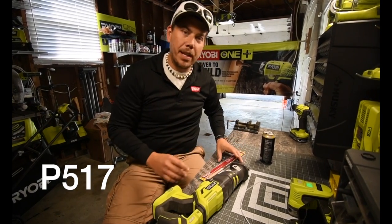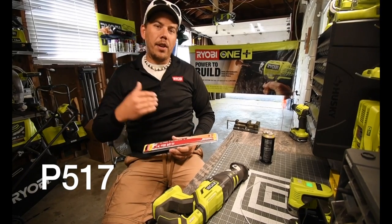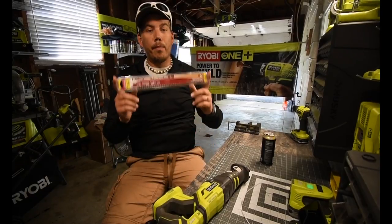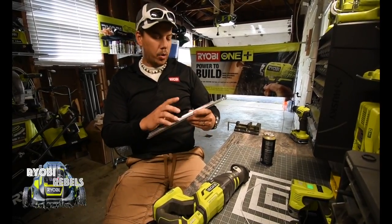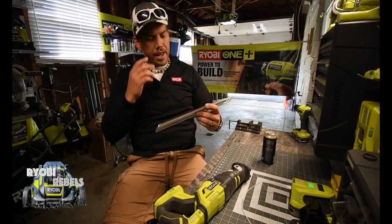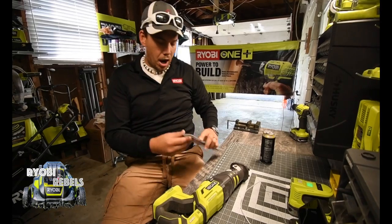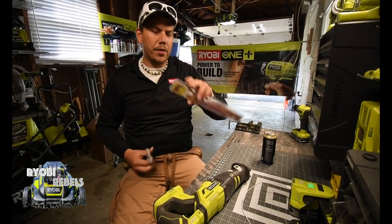I just got back from Home Depot. My friend Michael over there — I returned his uproar to him and he guided me on what blades to use. So we're going to use the Diablo 12-inch pruning blade. These teeth are ginormous. It comes with two blades — $11 for two.